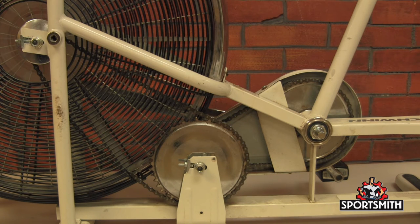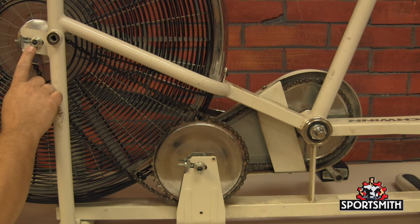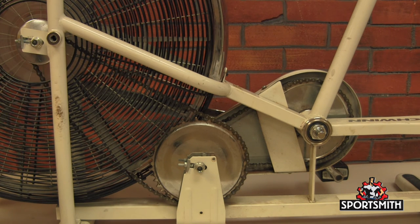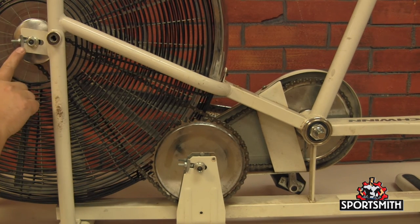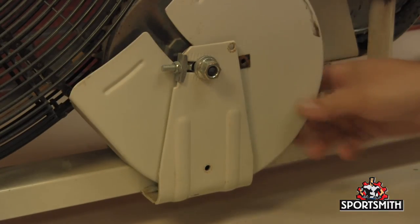Now we have the new chain installed. But as you can see, there's a lot of play in the chain here. We're going to use the adjustment on both sides — just loosen this nut and use this nut to tighten the chain by pulling the fan back. Make sure you make the same amount of turns on this nut on both sides. Don't forget to tighten the axle nuts after adjusting chain tension. Now replace the chain cover.